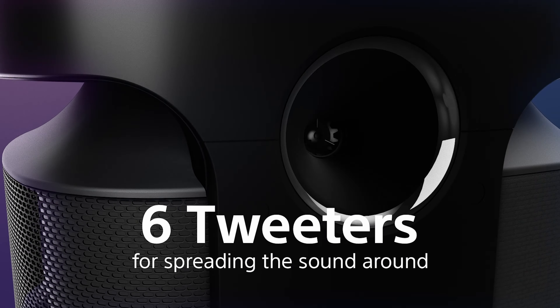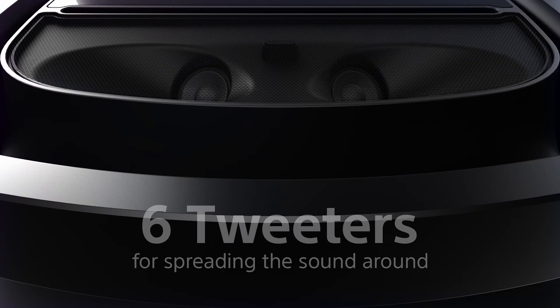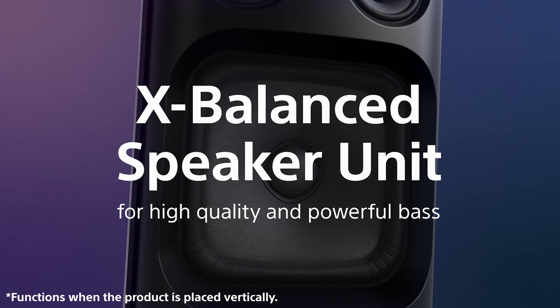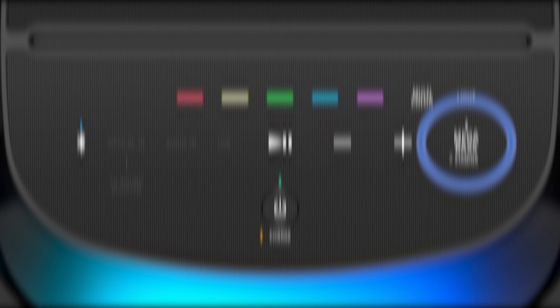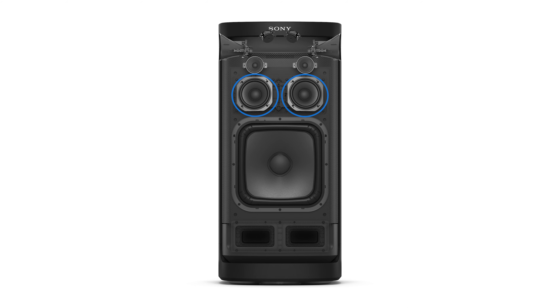When the speaker is placed vertically, there are six tweeters all along the front, side, and the back, giving you enhanced audio clarity. Thanks to the 320x320mm X-Balance speaker, you will experience clear, distortion-free sound. And with the Megabass, you will get relentless and powerful bass. It also includes powerful mid-range speakers that enhance clarity.